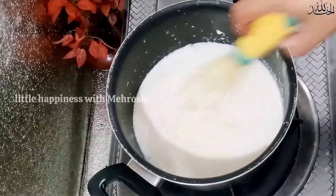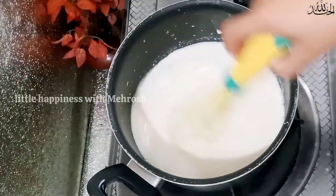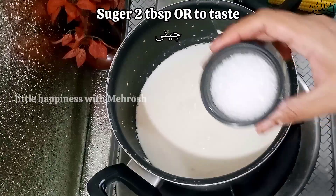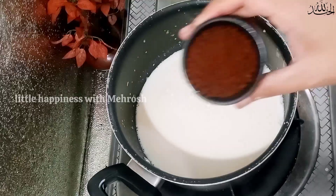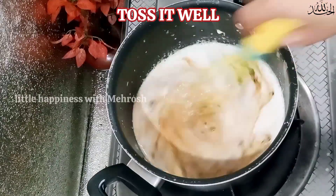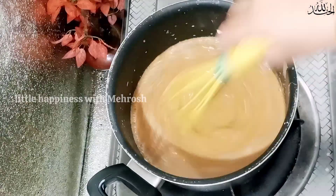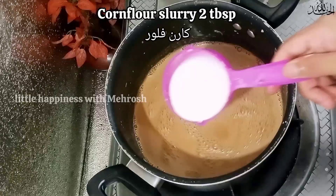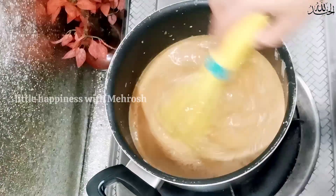Whisk it and mix it well. You can reduce the amount of coffee — some people love the flavor more. I will add 2 tablespoons of corn flour and mix it together.